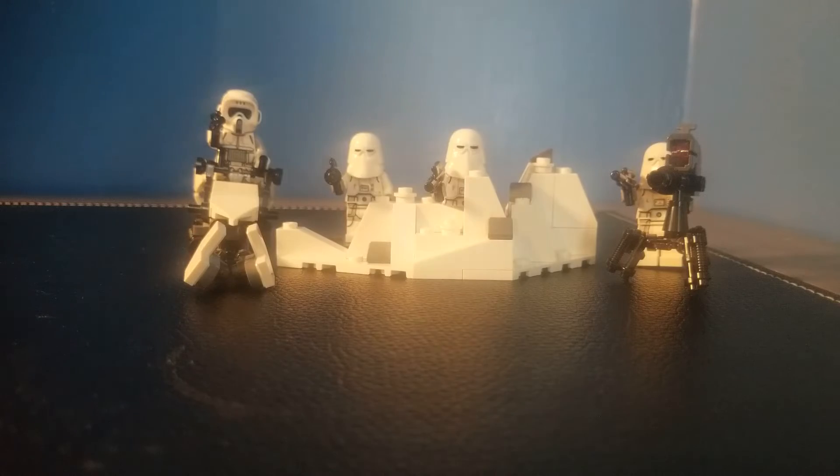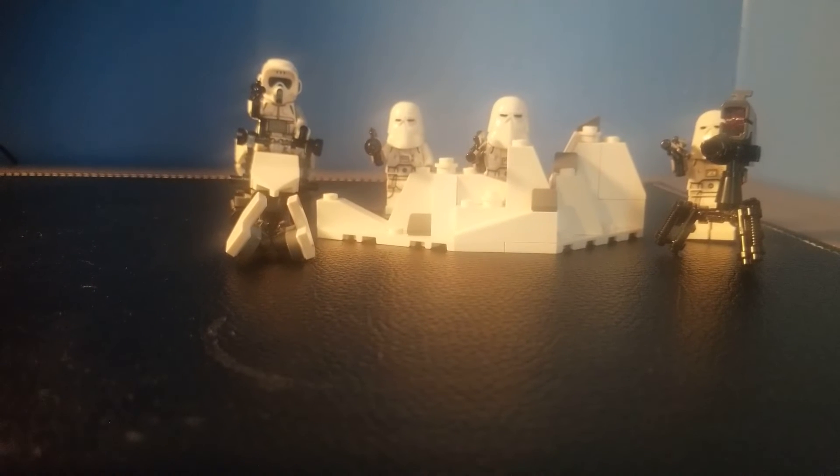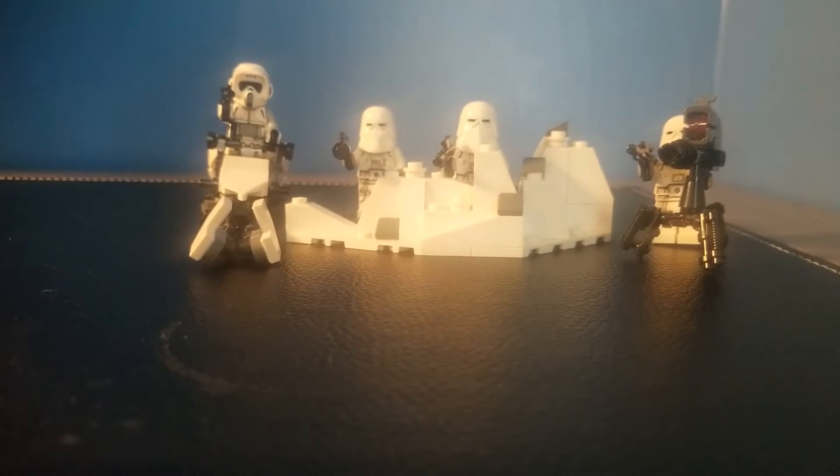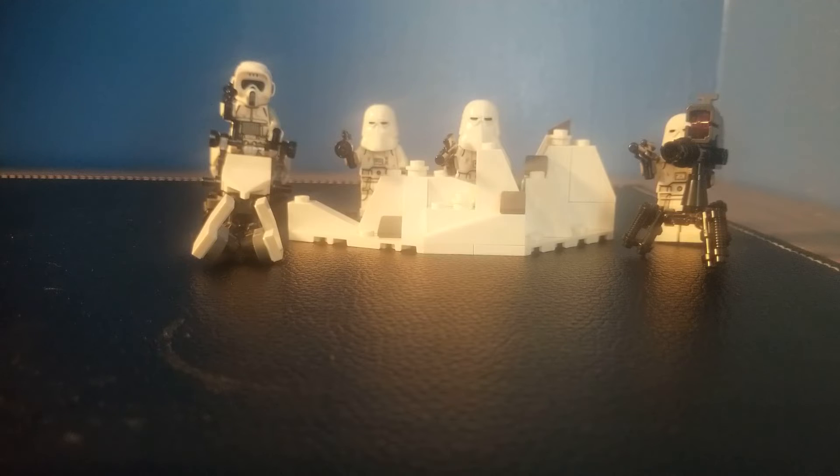Here's the entire set all together. Now it's not a bad display piece, and I'm not going to just hate on it because it's 20 bucks — but I will hate on it because it's 20 bucks. It's not a bad looking set, but the price is just terrible. And if this goes up whenever LEGO starts increasing their prices due to inflation — even though they don't have to — I think it's just not worth it.